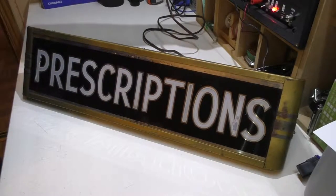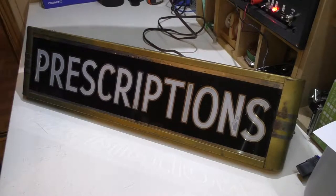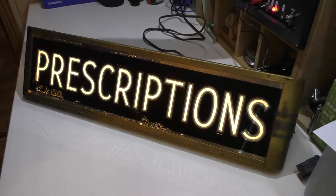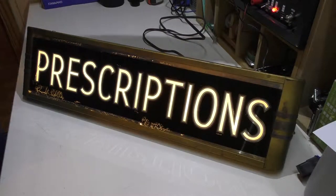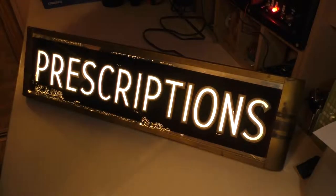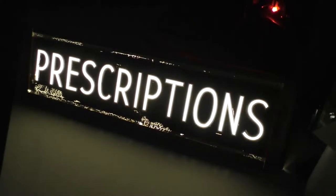It is quite heavy, but that doesn't really mean a whole lot. I'm going to plug it in right now — see, it does take about a second to light up, maybe a little less than a second, so that could be a ballast in there. I'll briefly shut my lights off in here so you can see that kind of warm glow it has, so I'm assuming if it is fluorescent it's going to be a warm white bulb.